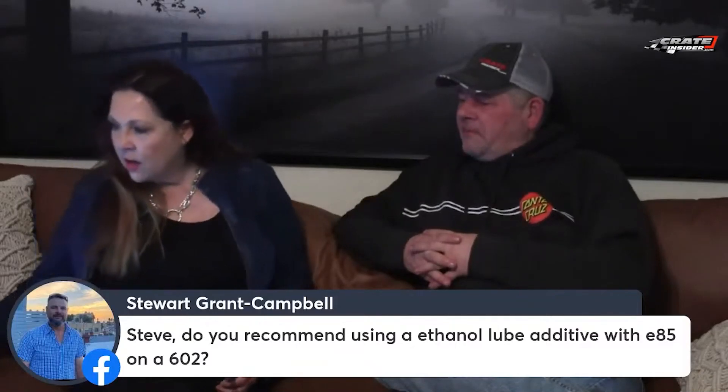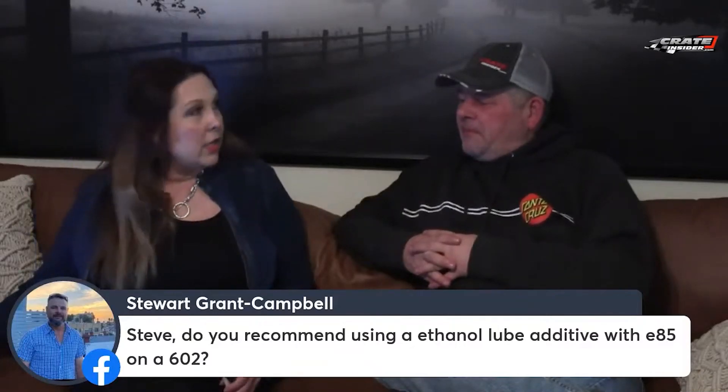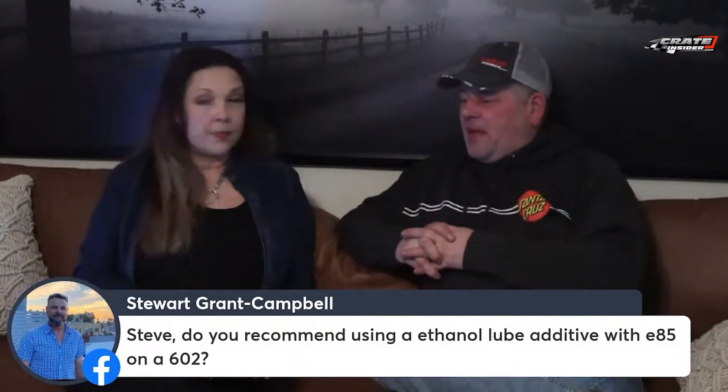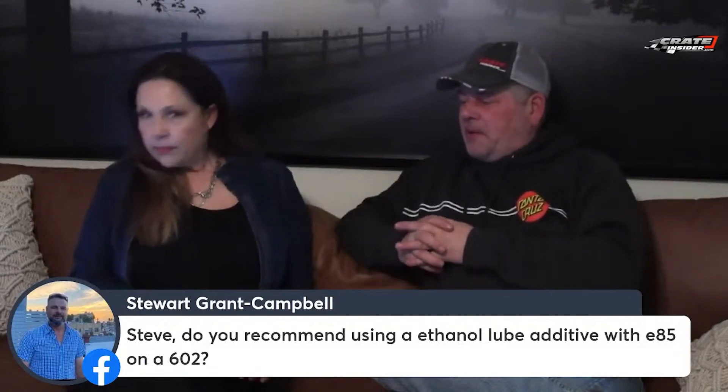He says, Steve, do you recommend using an ethanol lube additive with E85 on a 602? You can, yes. Anything that's methanol compatible, you can definitely use a top-end lube.